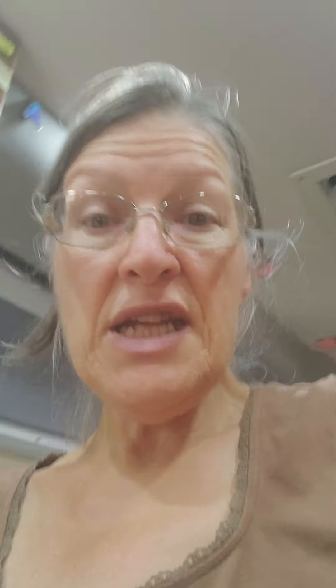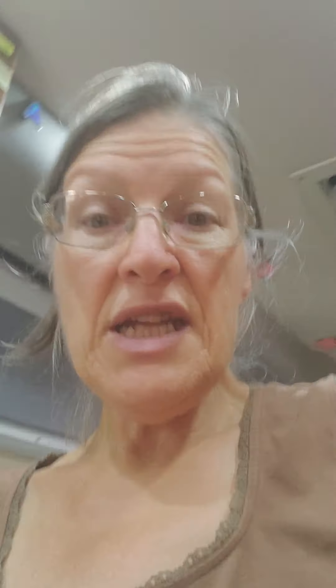Refrigerator freezer, as you can see. If you're having a hard time getting things to be cold enough, propane is more efficient than plug-in power, and plug-in power is more efficient than DC. We only want to be on DC when you're driving down the road. If you're going to be parked somewhere longer than ten minutes or so, you want to get it off DC and either put it on propane or plug-in depending on your situation.